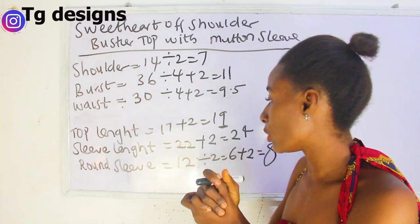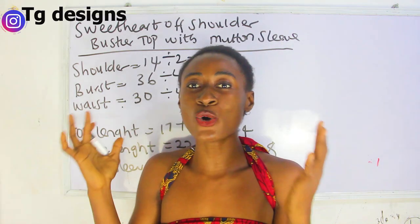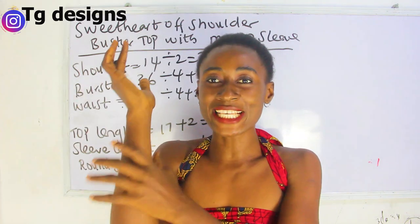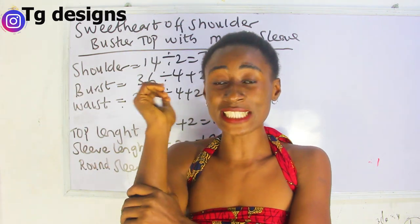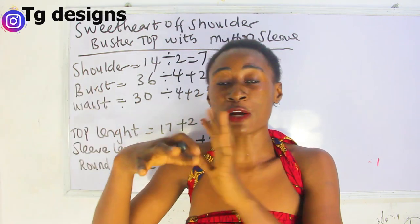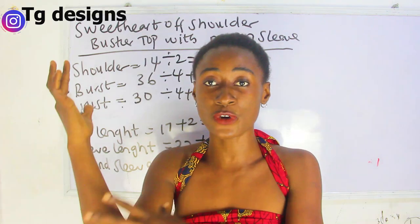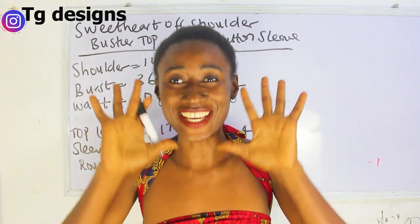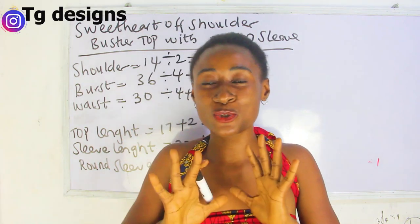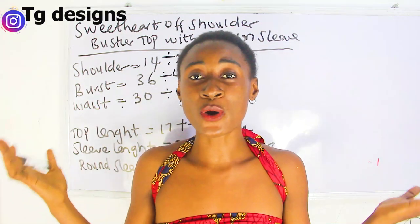Another thing to note is your round sleeve measurement. The round sleeve measurement is only going to be used at the lower fitted part. That is the only part you need your round sleeve measurement, because for the upper part you're going to add so many inches — like I said I'm making use of 60 inches for it — and you will understand better when we get to the cutting part.